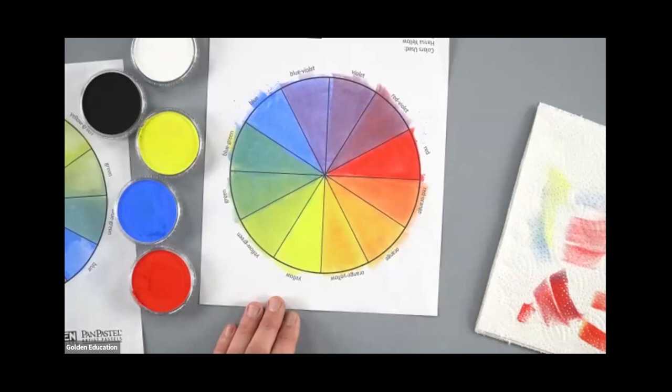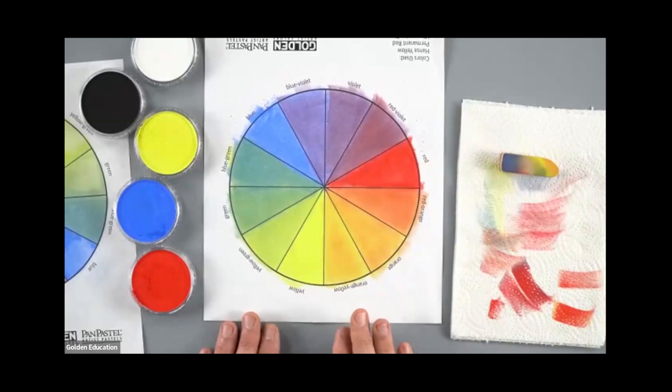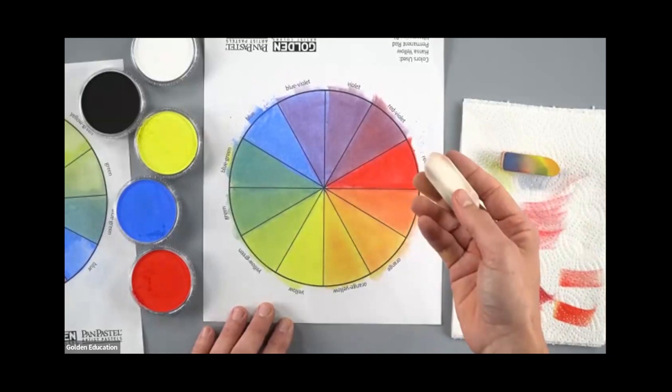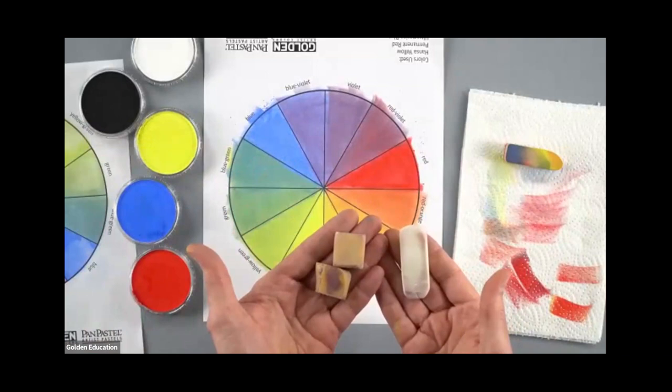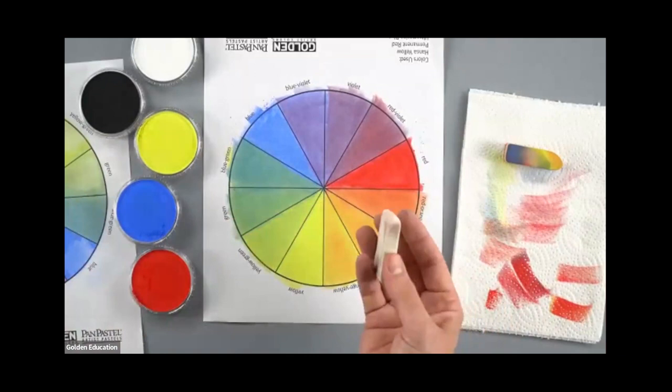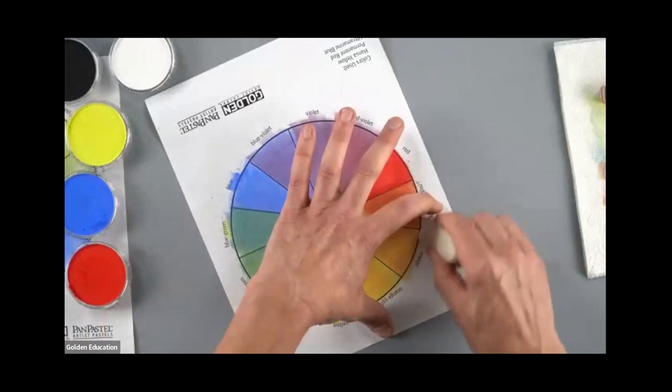I'm going to come back with a little yellow, just to make this orange a little stronger and more intense. Around the edge, I'm going to use these white vinyl-type erasers — they work really well with the product. Various rubbery-type erasers work, but these white ones are quite good especially on smooth paper. Let me just go around the perimeter and tidy this up.